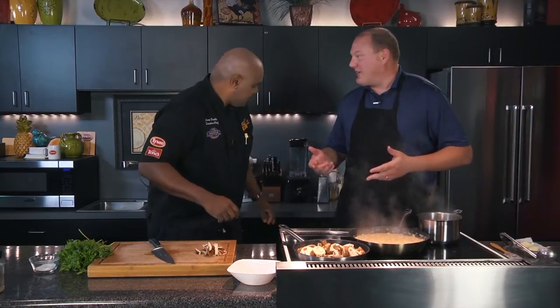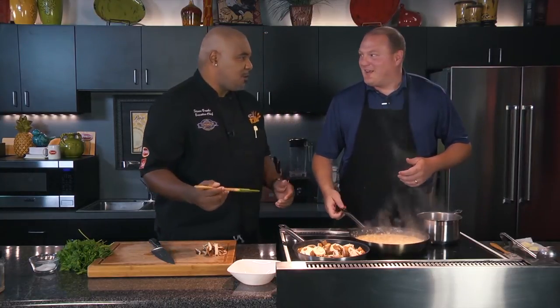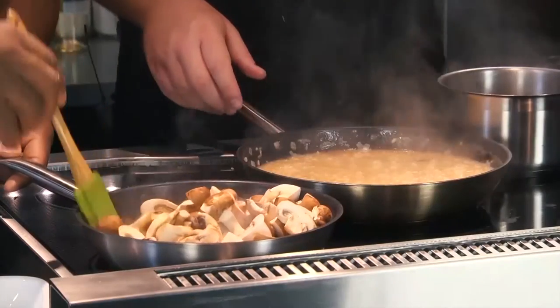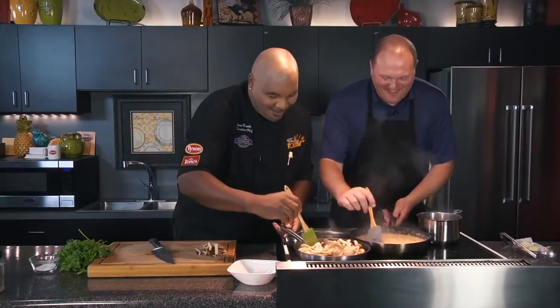We're about to put a sear on some scallops here in just a minute, and they are going to be awesome. I love those things — I'm a shellfish guy. I love me some scallops. That sweet, briny flavor — the texture, you can't get it anywhere else. Can't go wrong with a mollusk.